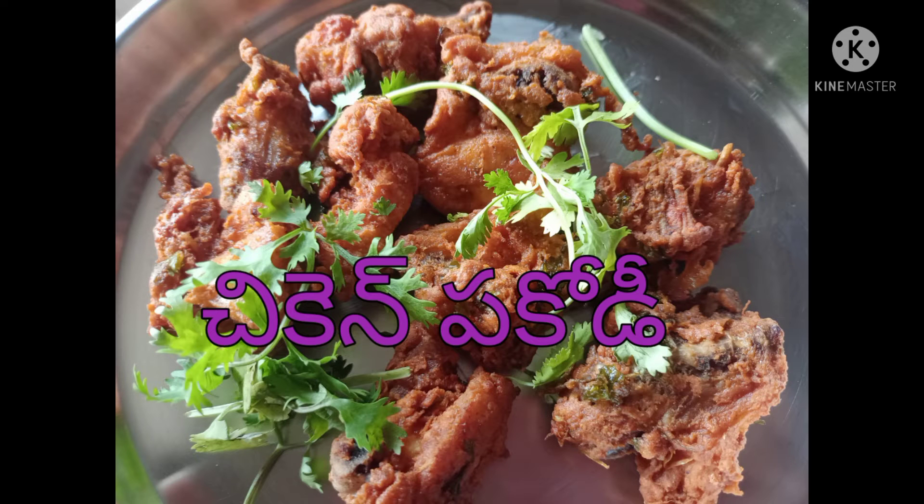Hi friends! Welcome to my channel! It is a special chicken — very easy and simple recipe.